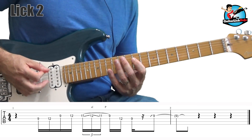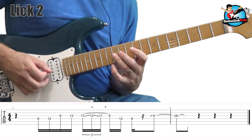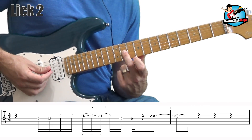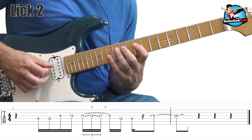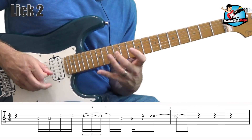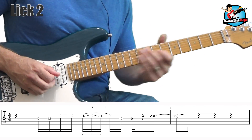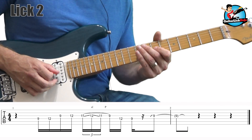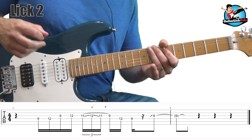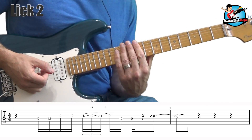In this lick, we're starting downstroke, upstroke, downstroke, upstroke. Keep the pick hand nice and relaxed. The key part of this lick: I'm sliding up with my middle finger from 11 to 12, then back to 11, and then pulling off to the 9. Then downstroke on the 12 on the 4th string, and finally a downstroke slide up to the 9th fret on the third string. The key to getting this lick to sound good is to make it smooth — it's kind of a legato style lick, and you only get that by keeping your hand relaxed.